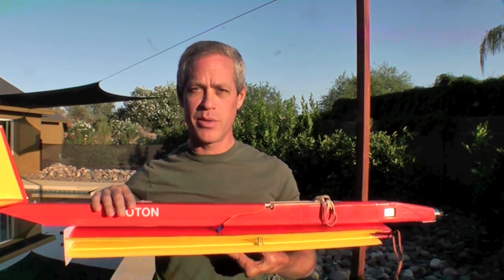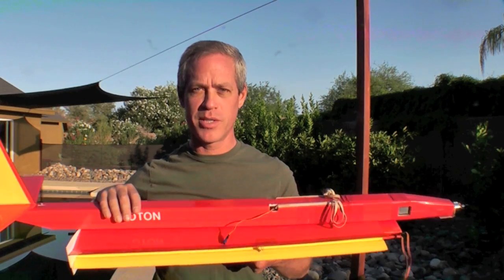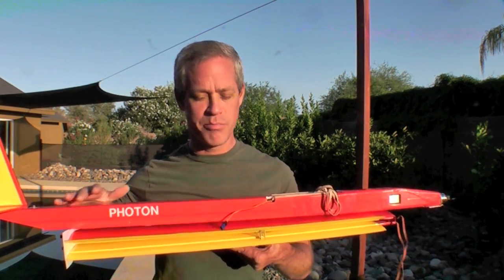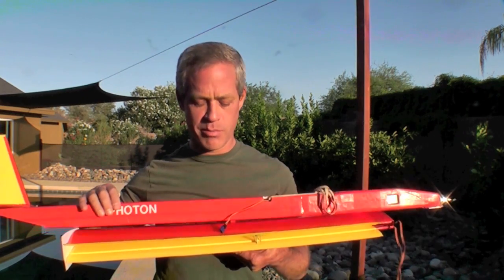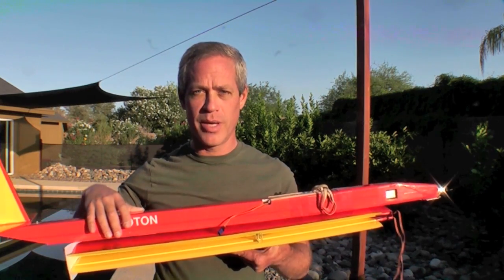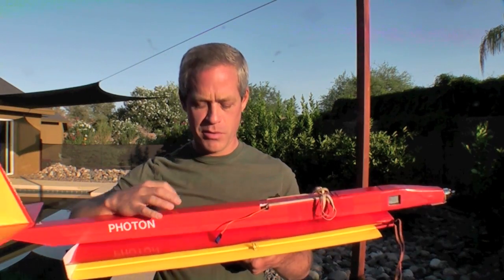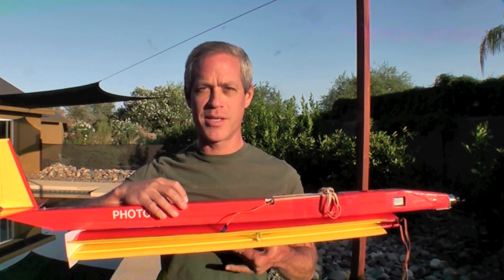I hope some of you guys will consider making one of these and sharing your videos on YouTube so the rest of us can learn from your experiences. If you have any other ideas, improvements, and changes, be sure to include those so we can make our planes better too. Thanks again for watching and subscribing, and we'll see you real soon with the build video for this plane and more airplane designs to come. Take care.